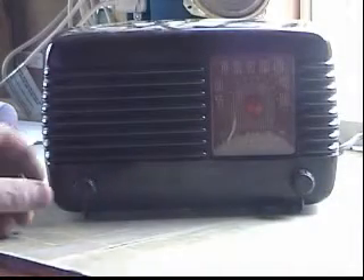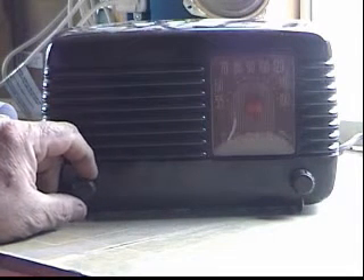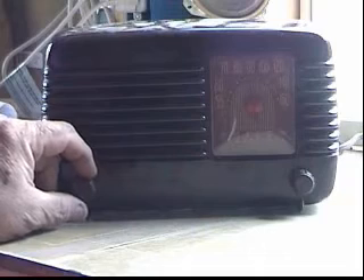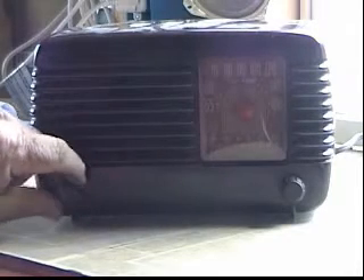What we've got here is a Philco 1948 All-American 5 radio. I'll turn the sound all the way up — it should take about 30 seconds for the tubes to warm up.